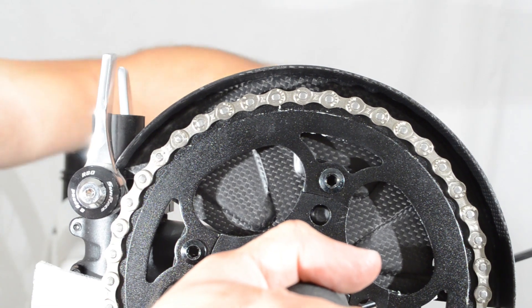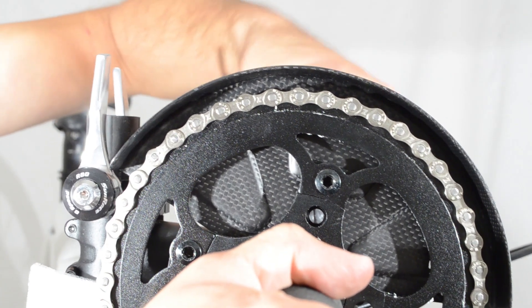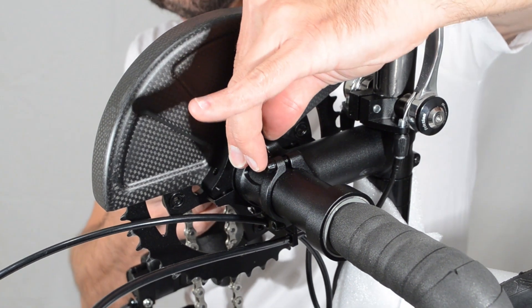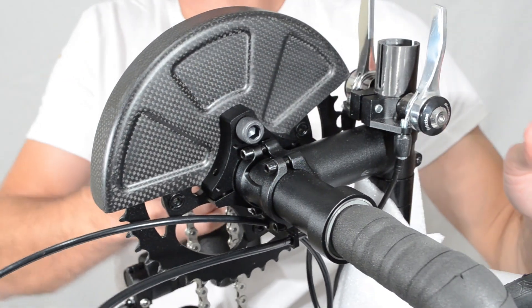To lock the handlebar, line up the hole on the spider to the bolt and screw it in. The handlebars should be locked now.